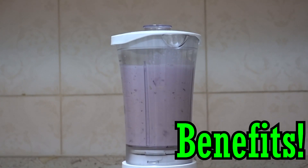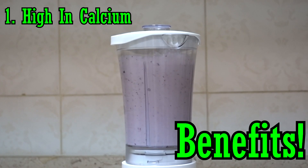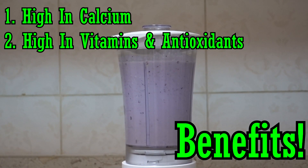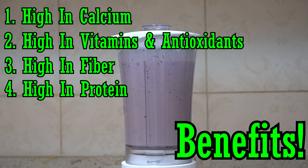Some benefits from this protein smoothie: it's high in calcium because of the whole milk and Greek yogurt. It's also high in vitamins and antioxidants from the blueberries and strawberries, which are among the highest antioxidant foods. The banana adds potassium and additional vitamins. You also get high fiber from the frozen berries, banana, and oats.